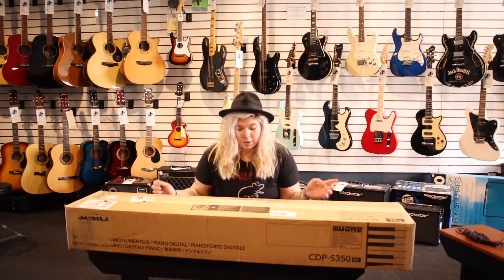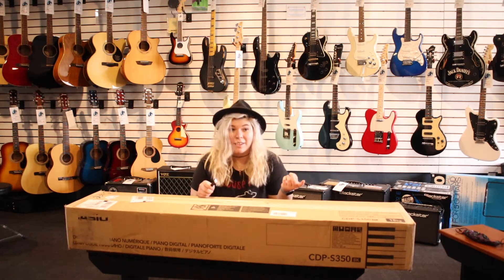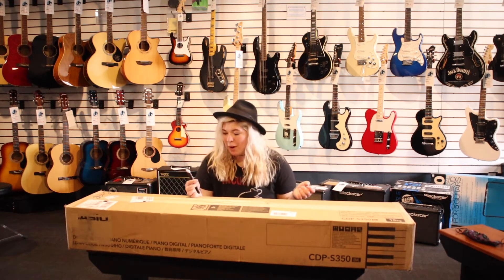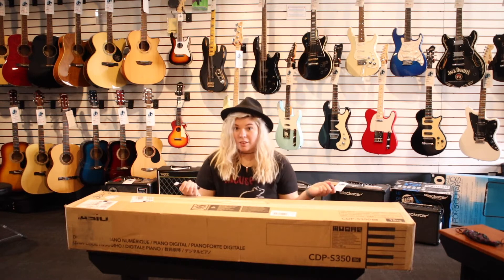I have no idea what that means because I'm extremely unfamiliar with keyboard technology, but hopefully that means something to you, and let's unbox it and see what it looks like.